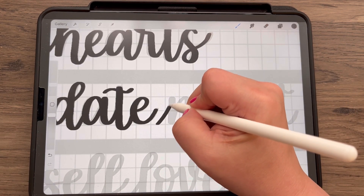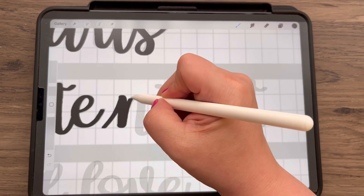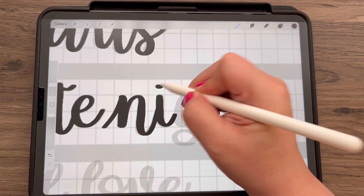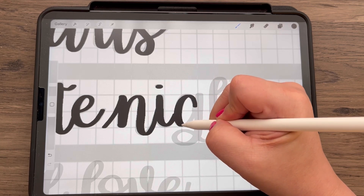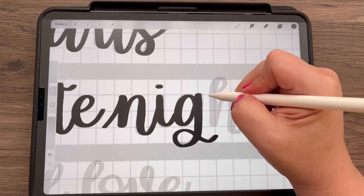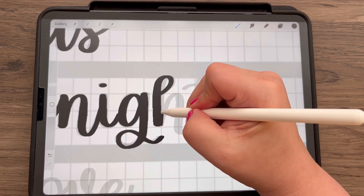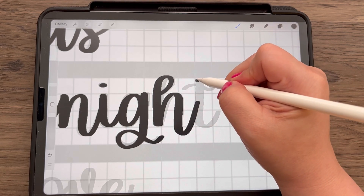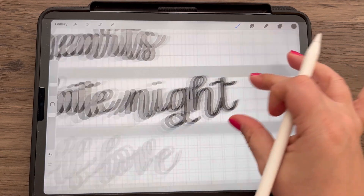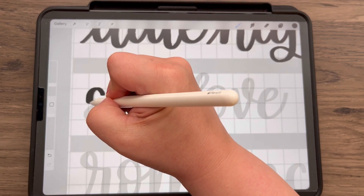Maybe you don't want me talking at all — maybe you just want the video to see how I draw the letters and don't need the extra tips. Or maybe you do like the extras at the end of the video but don't want to sit through the lettering portion. Let me know what's working, what isn't working, what could be gotten rid of.